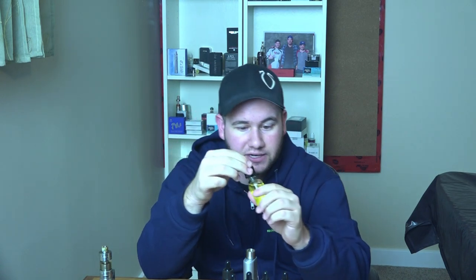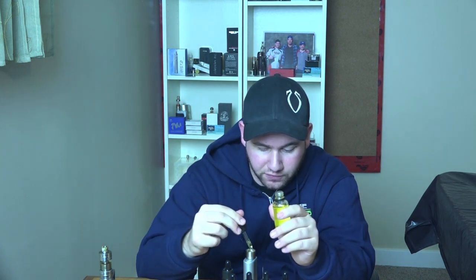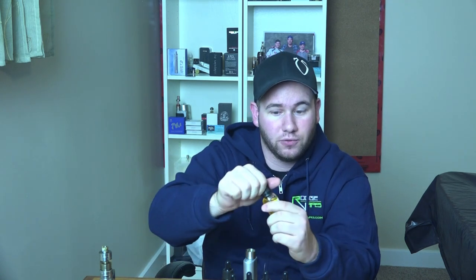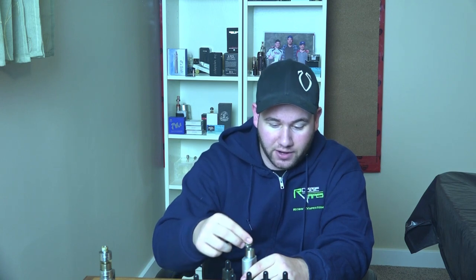I'm cracking these open for the first time. I am not a fan of menthol, so for all these juices I'm going to describe the taste more so than my overall preference — my preference is pretty much irrelevant. You viewers know what you like and everyone's taste palette is different. I have some raspberry mint on here and we're gonna try it out and see if it tastes like the description.